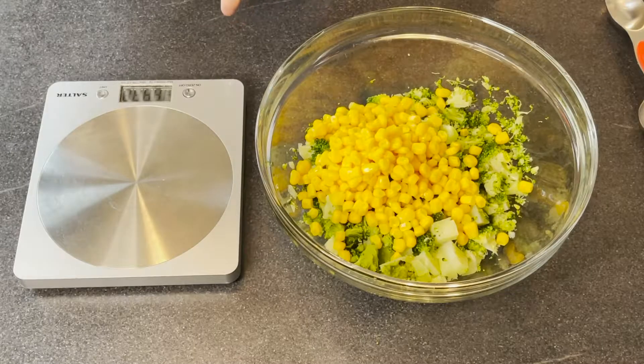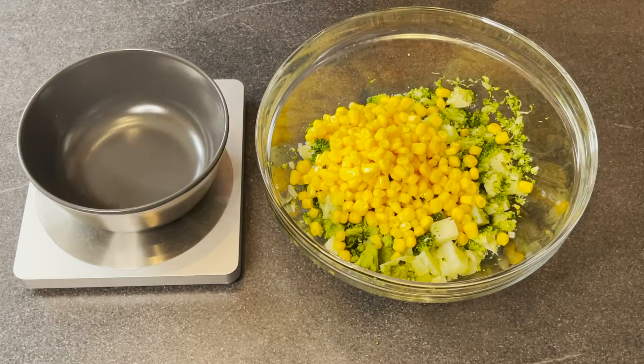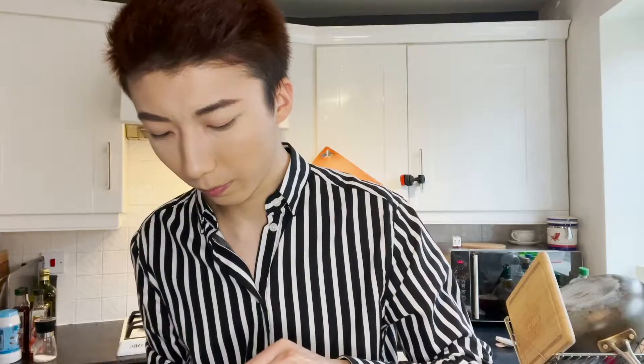I'm going to add half a tin of sweet corn here. Then I'm going to add about 100 grams of plain flour in my glass bowl. However, if you are on a diet, you can replace the plain flour with oats. I'm going to place a bowl on the scale and zero it, then add about 100 grams of plain flour. It's a little bit too much — that will do.